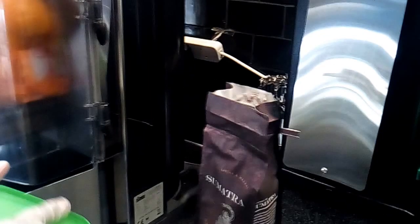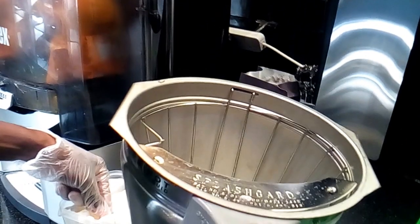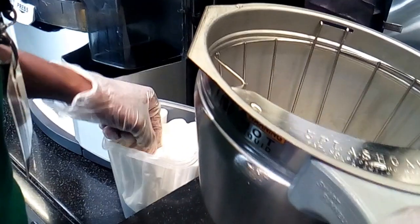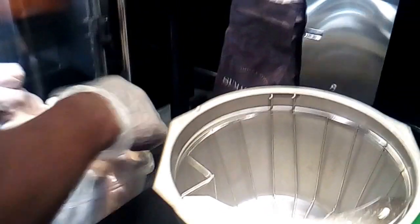After grinding is complete, you can press the green button to finish up. Tap it a few times so all the coffee residual will be collected in the packet. The coffee is now ground and ready to use with a paper filter.